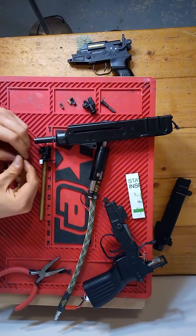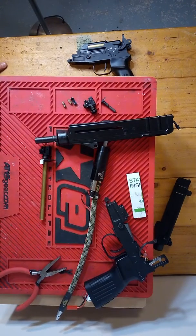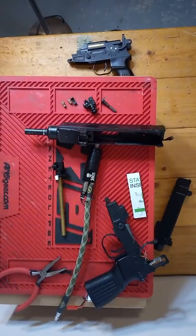That's everything I wanted to cover. I hope you enjoyed my overview of how I put together my Polar Star Scorpion. Any comments, questions, or ideas for improving the design are more than welcome.